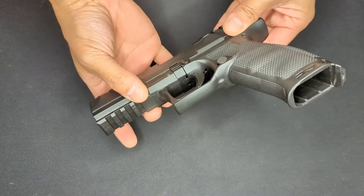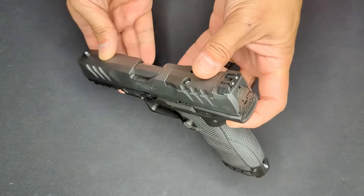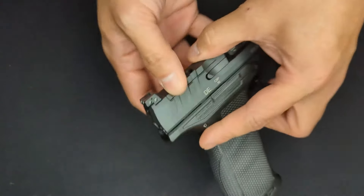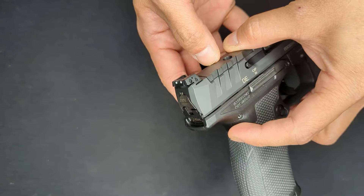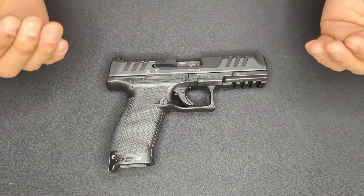A couple other notable features: there's a full-sized Picatinny rail up front with a couple slots, and the sights themselves are polymer three-dot sights. These are notable because they are adjustable for windage and elevation on the rear sight.